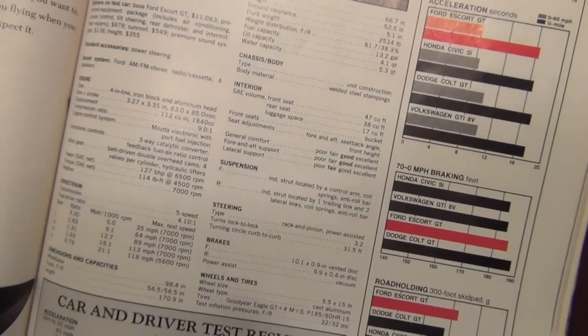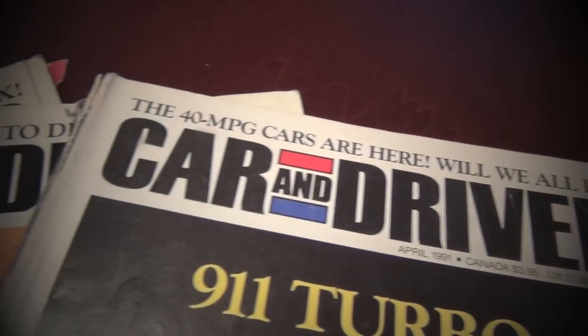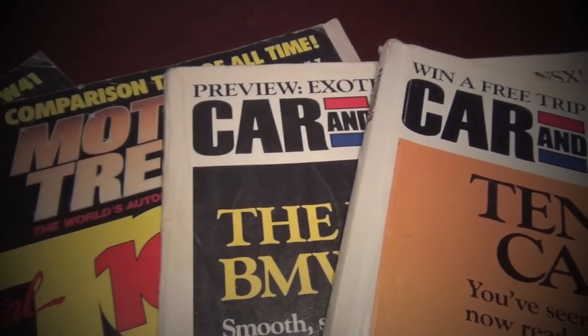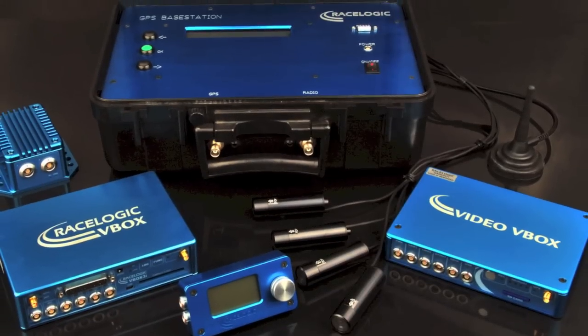Times have changed, but one thing has stayed the same. The professional car testers like Car & Driver, Top Gear, and Motor Trend are seen as the leaders because they use the best, most accurate equipment to test their vehicles. So what do they use? The RaceLogic V-Box.